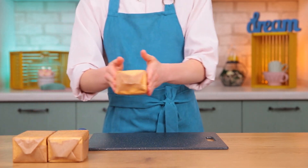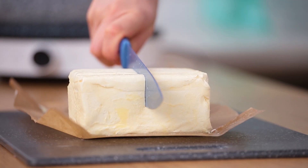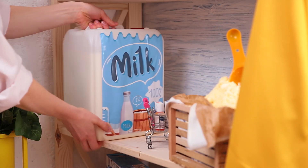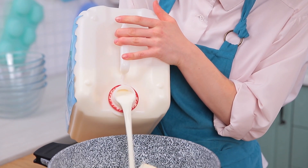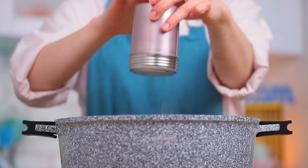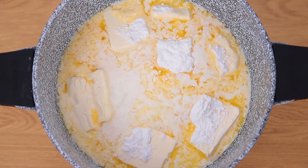To make five giant pieces of cereal, do the following: melt two pounds of butter in a cooking pot. Add five cups of milk and ten ounces of powdered sugar. Bring to a boil.